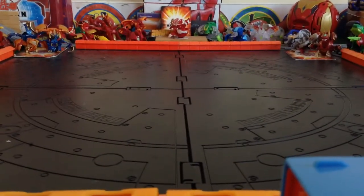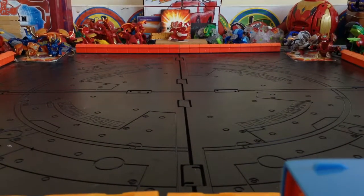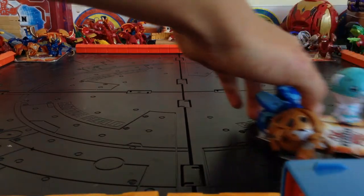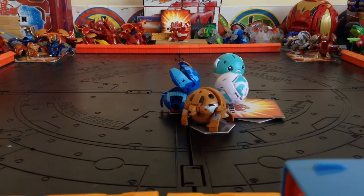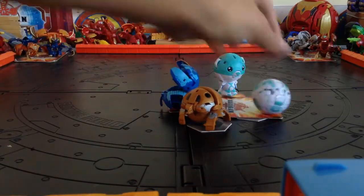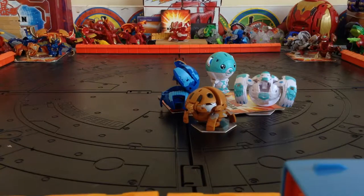Hey everyone, welcome back to the Bakugan Convert System channel, and today we've got another Wave 5 video! Look at all these cool Wave 5 Bakugan. Did I get Phaedrus? We're gonna have another cool Wave 5 video...